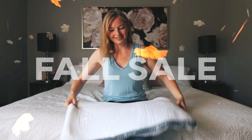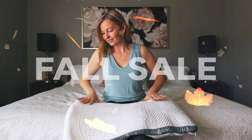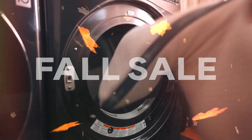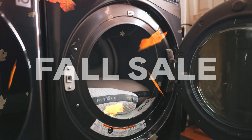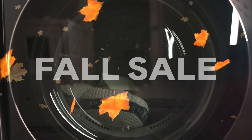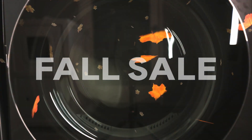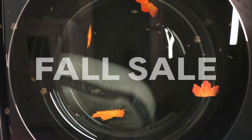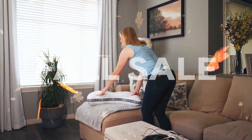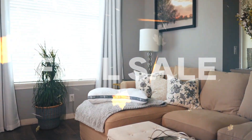Once your pillow is unboxed, you'll want to gently massage the pillow, pulling apart any clumps that may have bunched up from roll packing. You can also throw your pillow in the dryer on low heat with a dryer sheet for 5-10 minutes. This will help fluff up your pillow while removing any plasticky smells from being inside the box. We recommend letting the pillow sit for 3-5 hours in a well-ventilated room before use if you are sensitive to any smells.